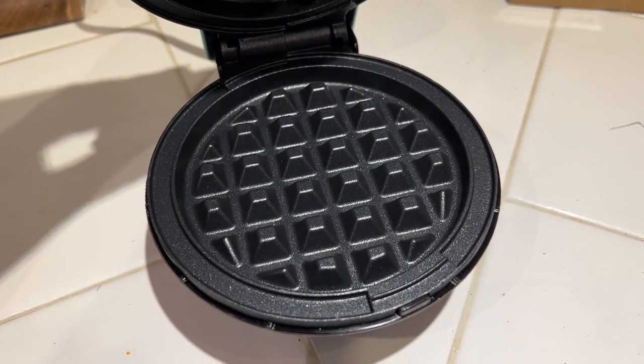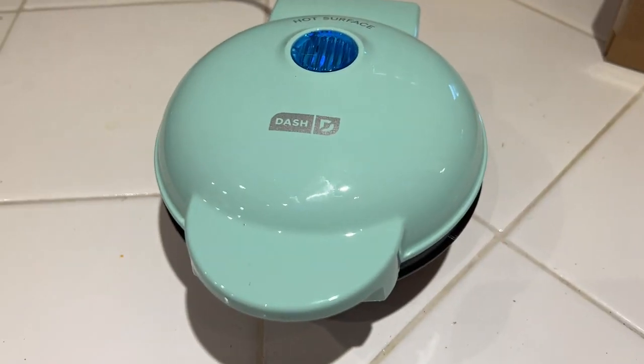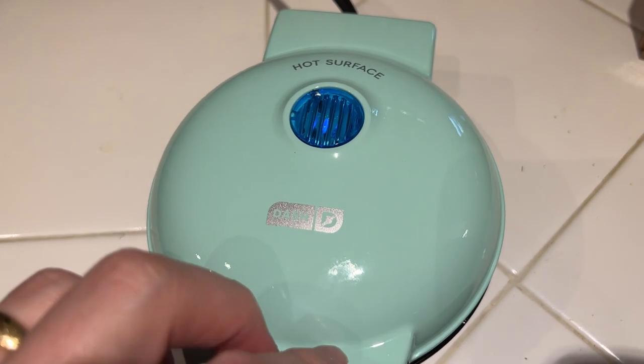It's a very tiny waffle maker. It makes one individual waffle — that's the size compared to my hand there. Very cute, very cool little device you can set up on your countertop.